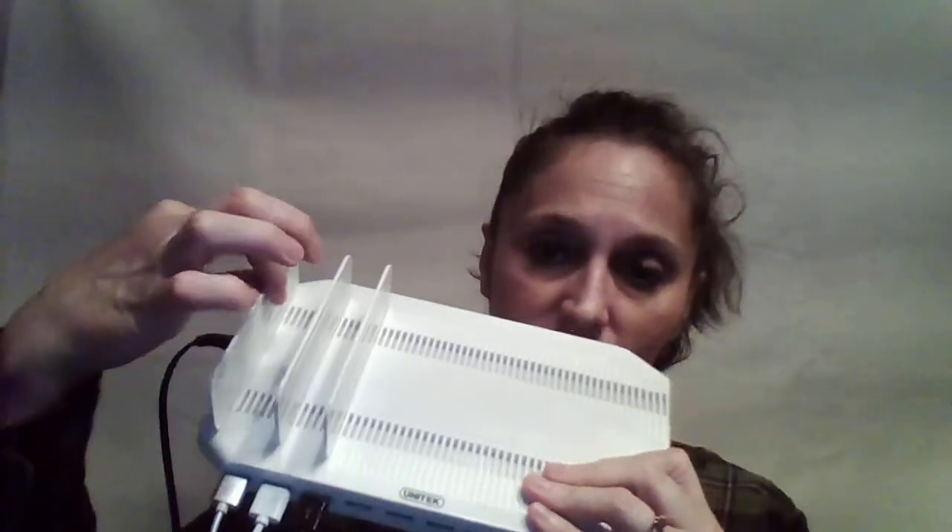I only have three of the plastic dividers set up, but you have the 10 USB ports. You can see just by showing you — this one is the Qualcomm port for fast charging. They have that set up for Snapdragon devices that require it, and it'll do a fast charge for those.